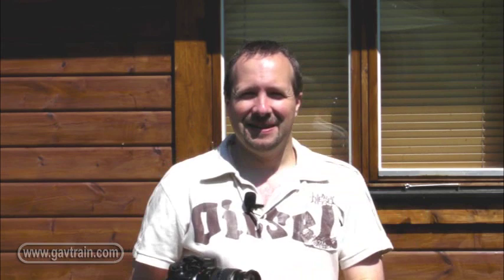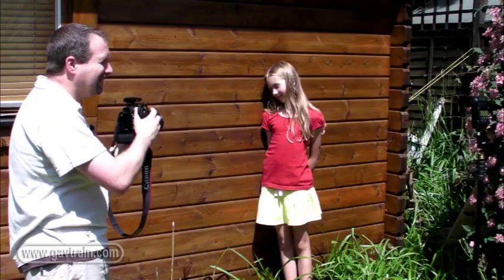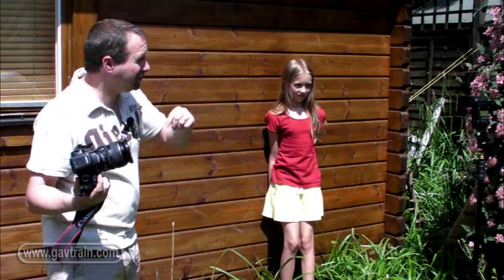Those pictures are looking pretty good, and I'm liking the effect of the halo around the subject, but even so we're still getting quite a harsh light. Don't forget the flash isn't a fixed item — you can move it and get different effects, so let's try moving the flash in front of her. We'll try that as well.